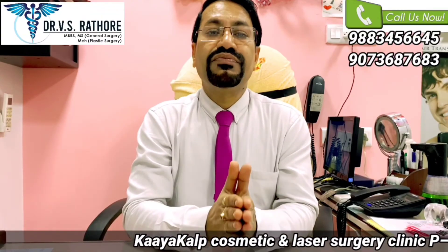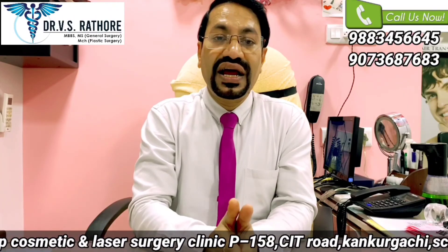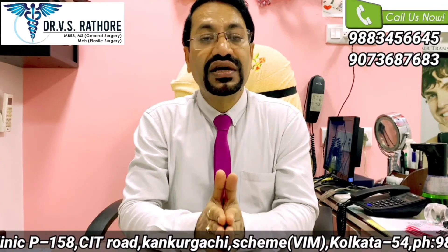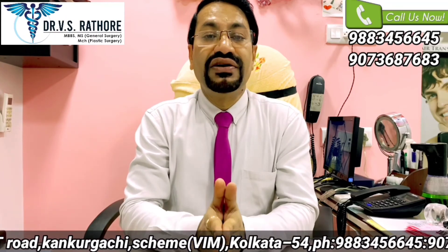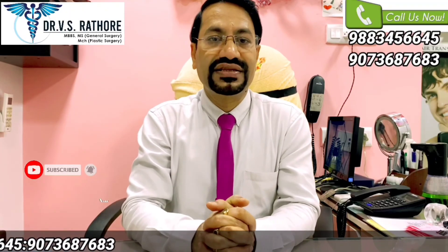To conclude, both FUT and FUE methods have their pros and cons. The treating doctor should decide which method will be better for which patient and in which grade of baldness. Thank you for watching.